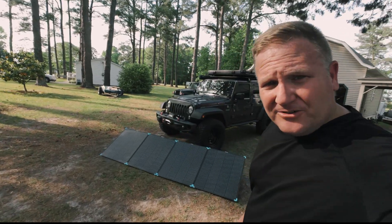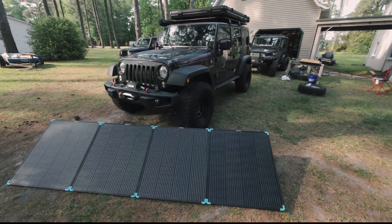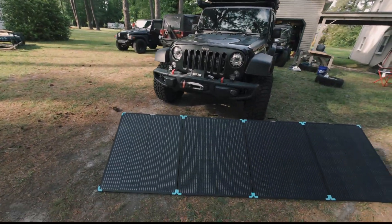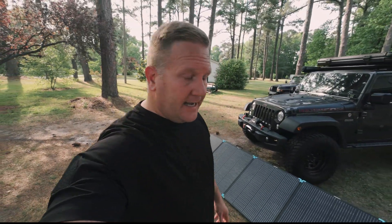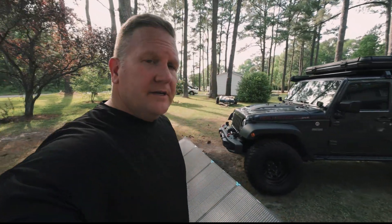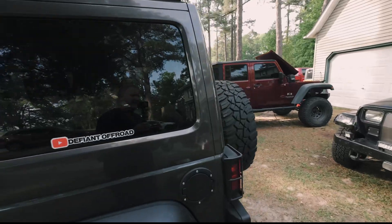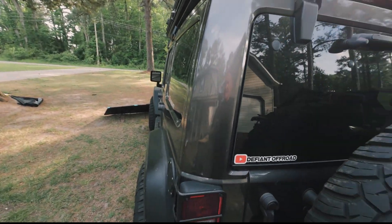Let's get down to brass tacks and talk about practicality as far as panel size goes. There they are laid out by the Defiant — they're not terribly large. They fold up to a decent size. Would I take them with me? Well, that would depend on what kind of trip I'm going on. Anybody with a Jeep JK four-door knows how much storage space you have in the back.